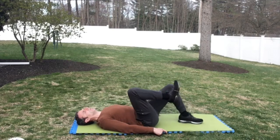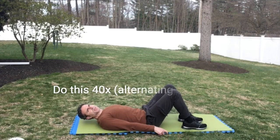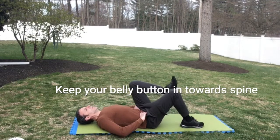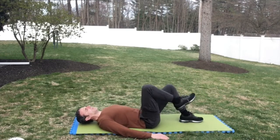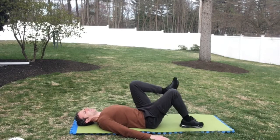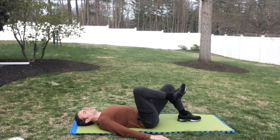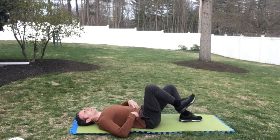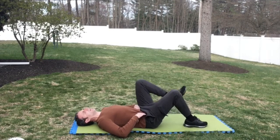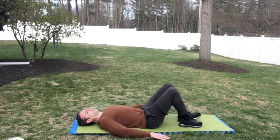Now we're going to do knee to chest with a pelvic tilt. Continue to engage your core. We're going to do this 40 times — sounds like a lot but we're just alternating knees 40 times. Belly button in.